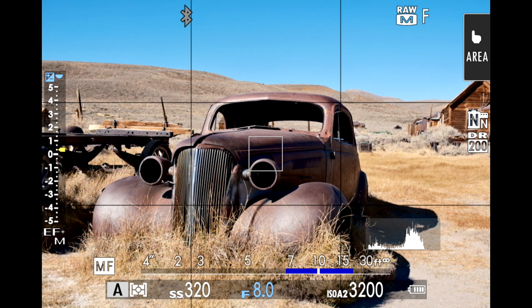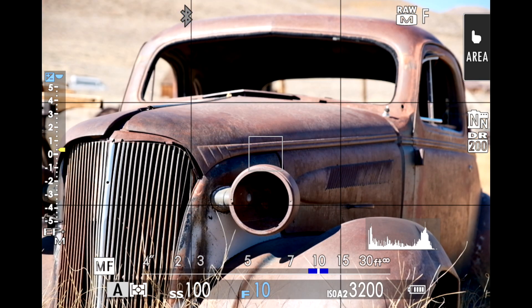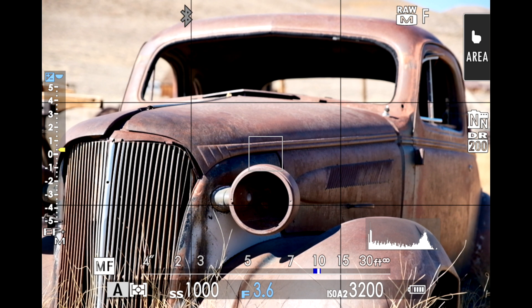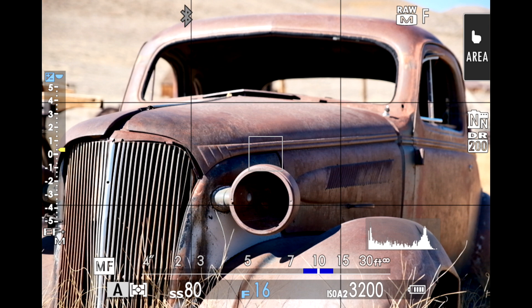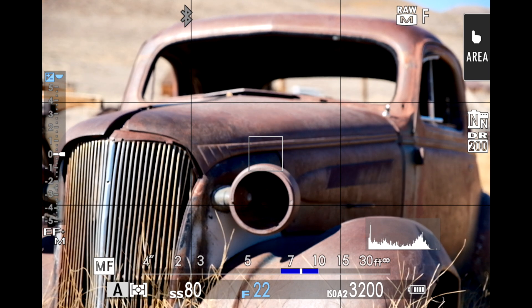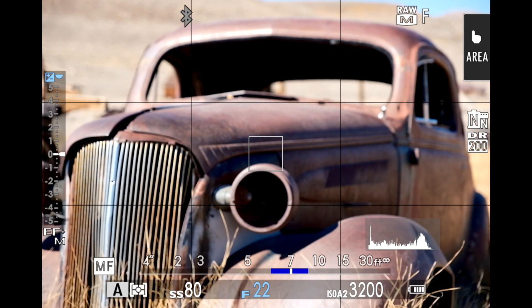When I stop down to a small aperture, the blue bar expands, and as I open the aperture back up, it shrinks. When I both zoom in and use a large aperture, that blue bar — my depth of field — is tiny. This makes the technique very difficult to use since it's all based on estimating your subject's distance. So to give yourself the largest margin of error, zoom out and/or stop down until that blue bar is big enough.